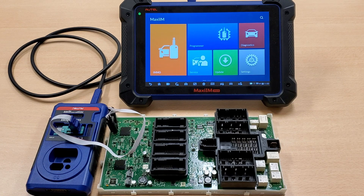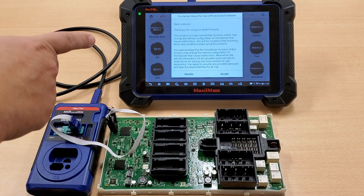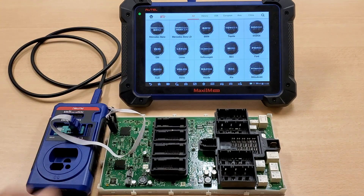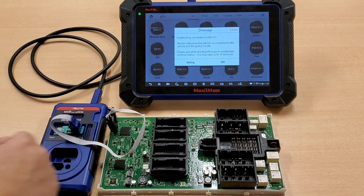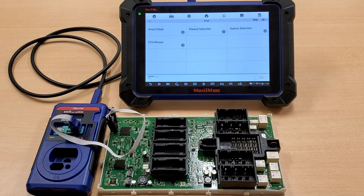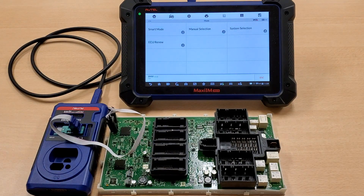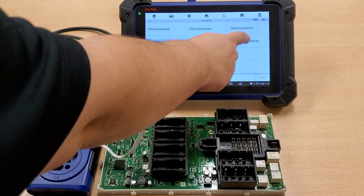The first thing we're going to do is select EEPROM. Please make sure you read the terms and conditions, and then hit accept. After this, hit BMW, then system selection, then immobilizer, and of course, the FEM immobilizer.